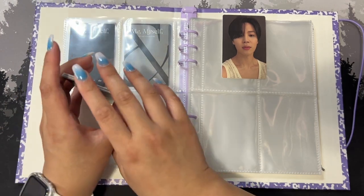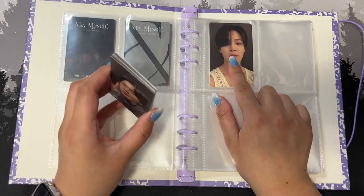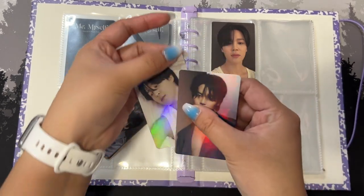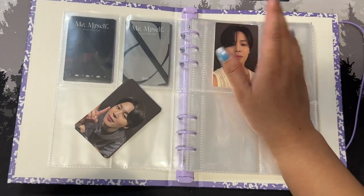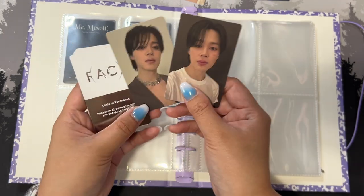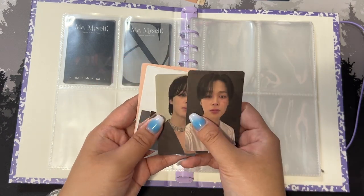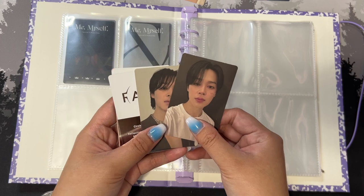I'm literally just missing one card. There are two Weverse album photocards and I have one of them. I'm trying to figure out how to arrange this, especially the exclusive stuff. This one came with the CD — you can see there's a bit of marking but that's normal from the packaging. The exclusive gifts I'll probably put in the back since the actual photocards are the priority. There seem to be three cards from a set — honestly I don't even know, I'll just put them away.